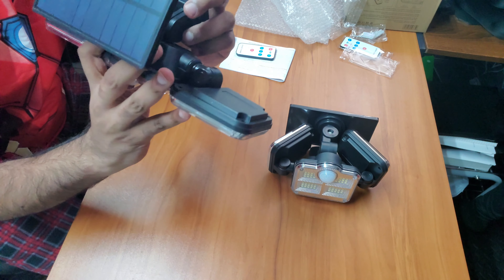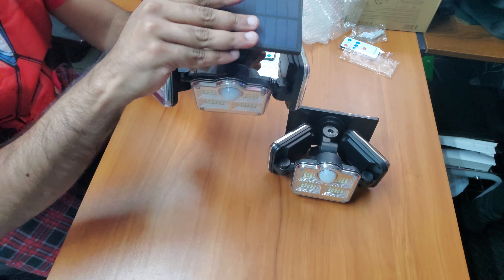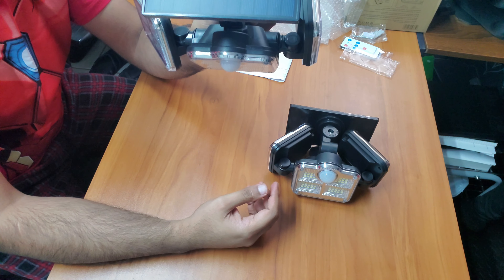You could have the lights positioned at different angles for different functionality — like if you want your walkway leading to your property line to be properly lit up. You can just point them that way so they light up the sides. This one is going directly down.